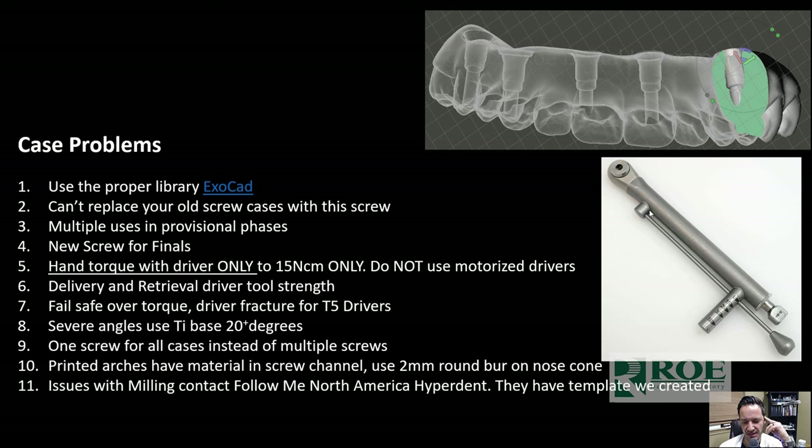For the screws: I reuse them over and over during the provisional phase — I usually do two temporaries, sometimes three. But for finals, always use brand new screws. Hand torque only with the driver to 50 Newton centimeters — do not use anything motorized. I'm coming out with a delivery and retrieval tool that friction-fits the screw onto the driver. Engineering simplicity: one screw for all your cases — direct to multi-unit abutment, tie bases, or titanium bars — instead of multiple screws and drivers.